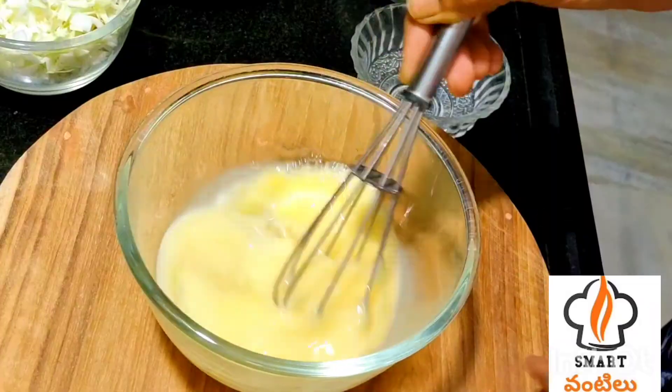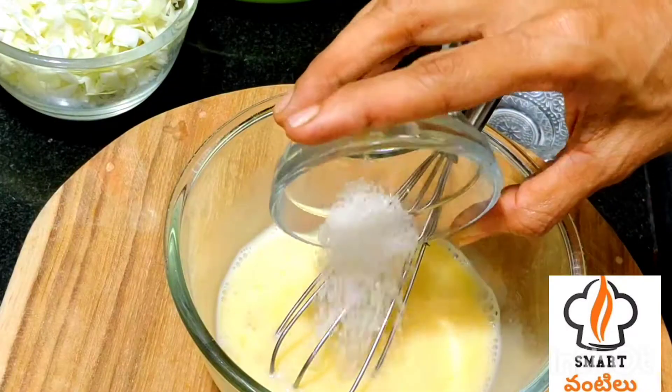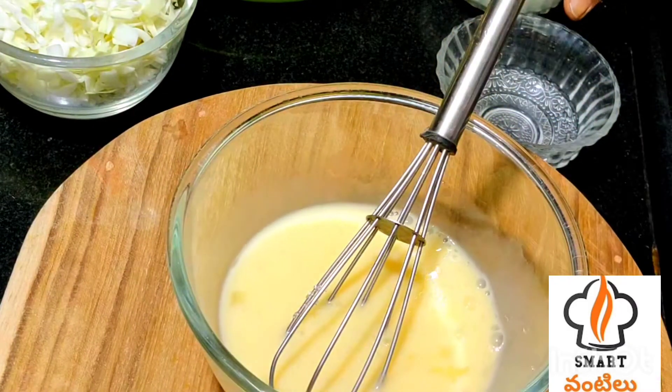You'll add vegetables to the mixture. It's optional, but it's very good to put it in the pan. I'll put a spoon in and cook it. It's very good to cook it this way.